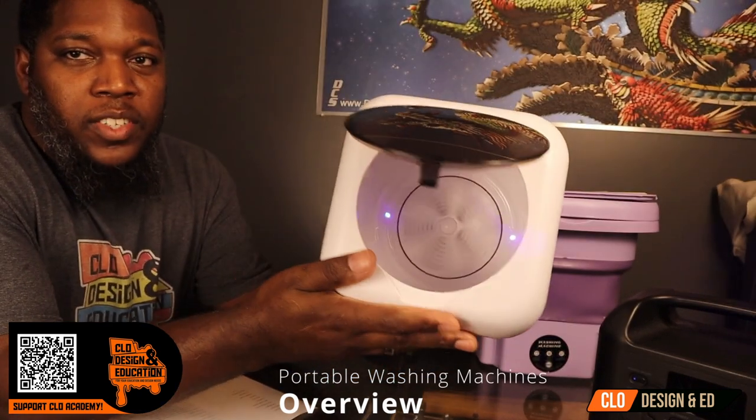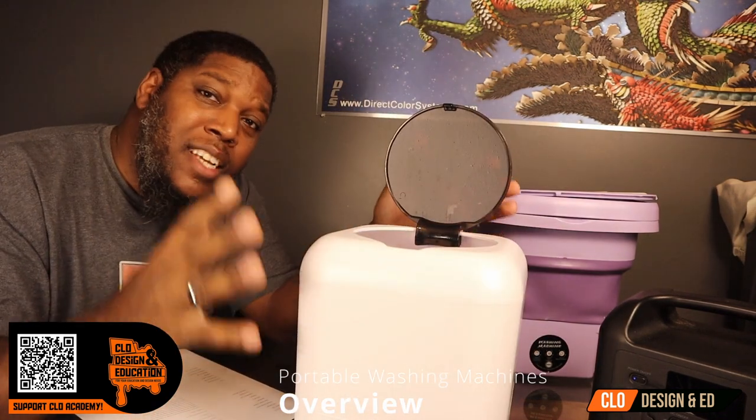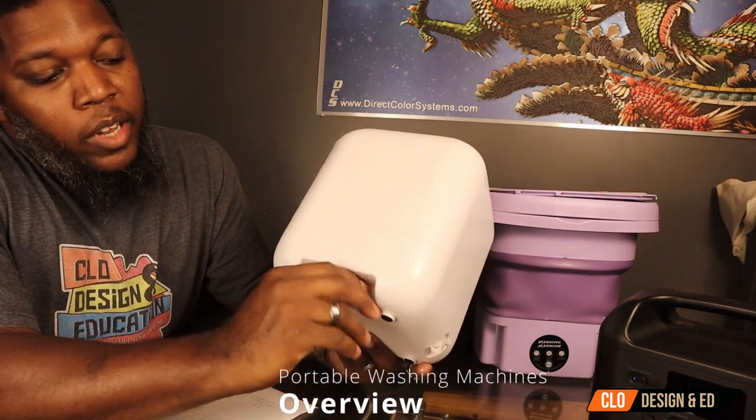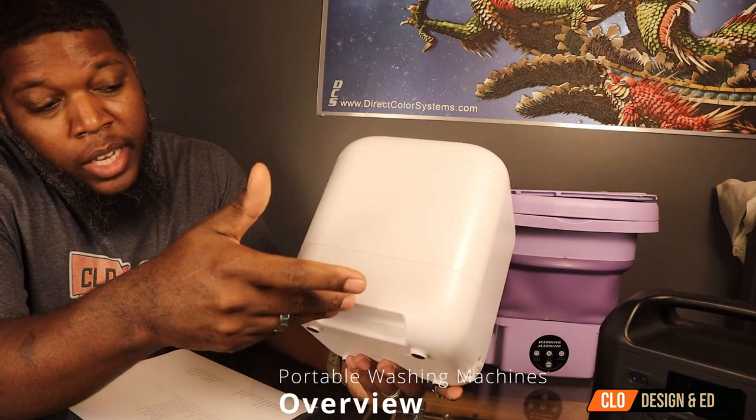On the inside, you can see the agitator spinning. And also, if you see a blue LED light on the inside, that actually disinfects any bacteria that may be on your clothes. You literally have a charge port on the left-hand side, and this allows you to charge this via anything — a battery bank, a wall wart, solar, or a cigarette lighter car port. So there's a lot of options with this portable washing machine.